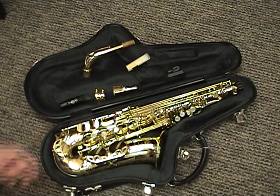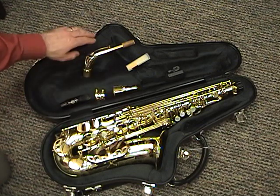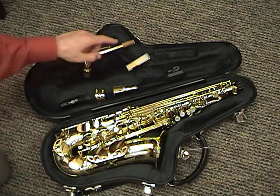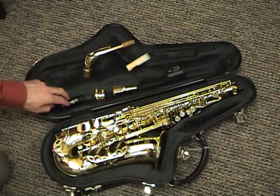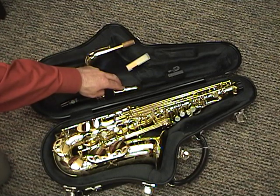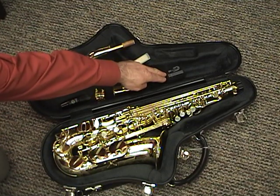The main parts of a saxophone are the body, the neck, the reed, the mouthpiece, the ligature which holds the reed to the mouthpiece, the mouthpiece cap which protects the mouthpiece, and a neck strap.